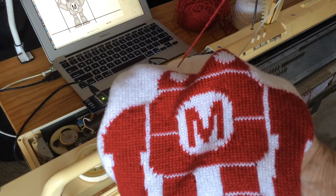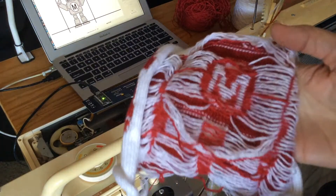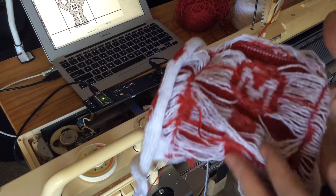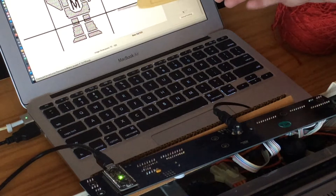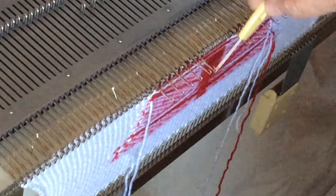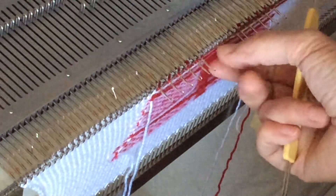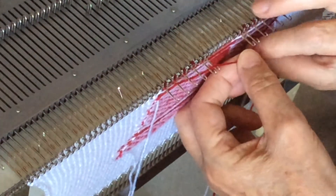You may have noticed that I changed our image to a checkerboard fill. That's because if you do large blocks of a single colour, you get strands on the back called floats where the other colour gets carried across. By changing to the checkerboard fill I've gotten rid of most of them, but there are still a few places where there's a horizontal bar of one colour in the image. So what you do on the next row is grab the loop — the strand that got left across — and hook it up onto the selected needles of the next row.